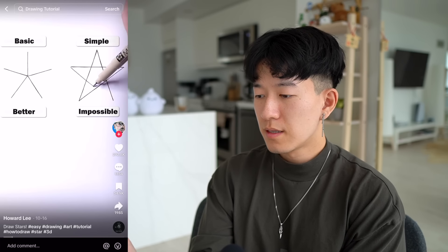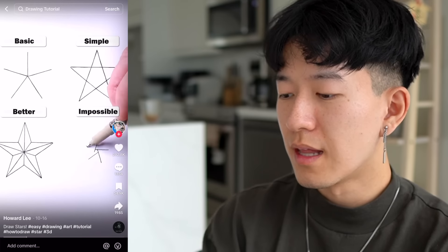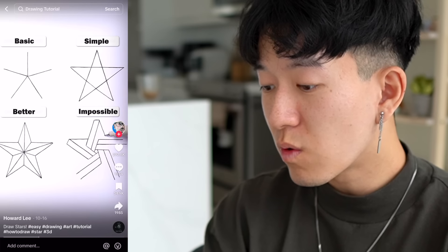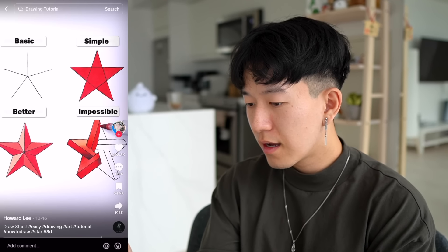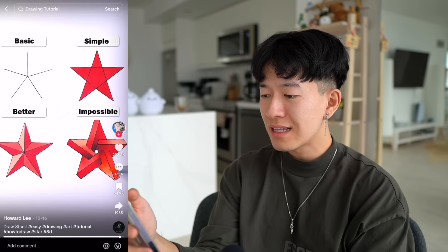What is this? Basic, simple — oh, stars! How are your lines so straight with a pen? That's insane! Oh my god, are you kidding me? Your pen control, your hand-eye coordination is nuts. Ten out of ten.